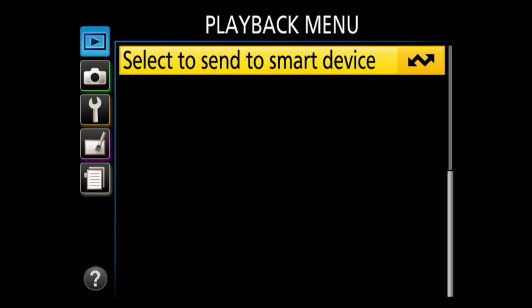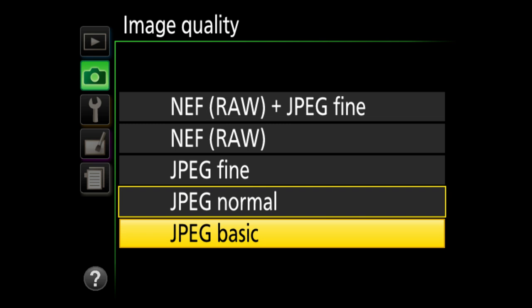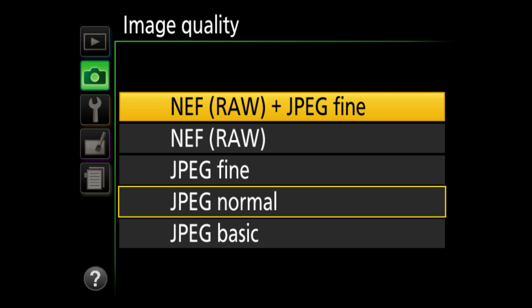Getting into the shooting menu — don't hit reset. For image quality, you have JPEG basic, JPEG normal, JPEG fine, NEF (which is RAW), or RAW plus JPEG. I'm the guy who shoots RAW because there's more data for making files look better. But when starting out, my recommendation is RAW plus JPEG fine — put the RAW away until you understand why it's important and bring it out in the future.